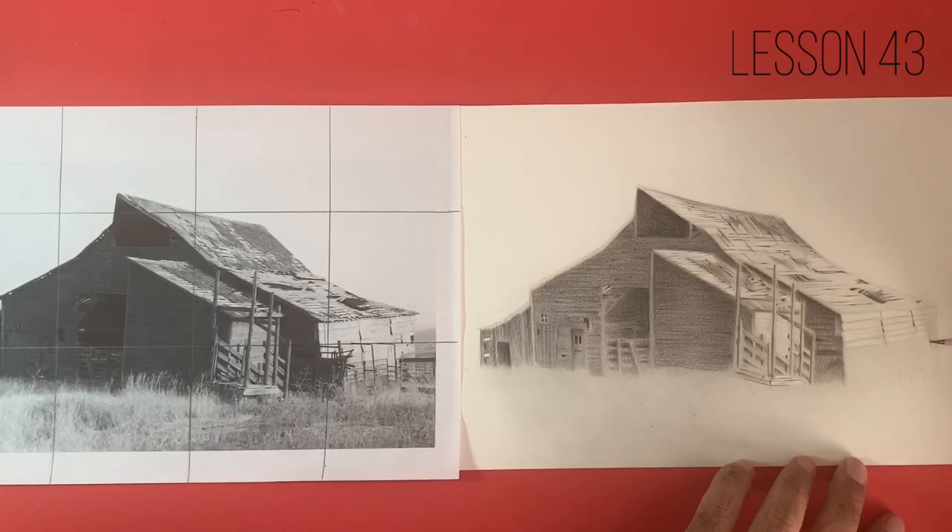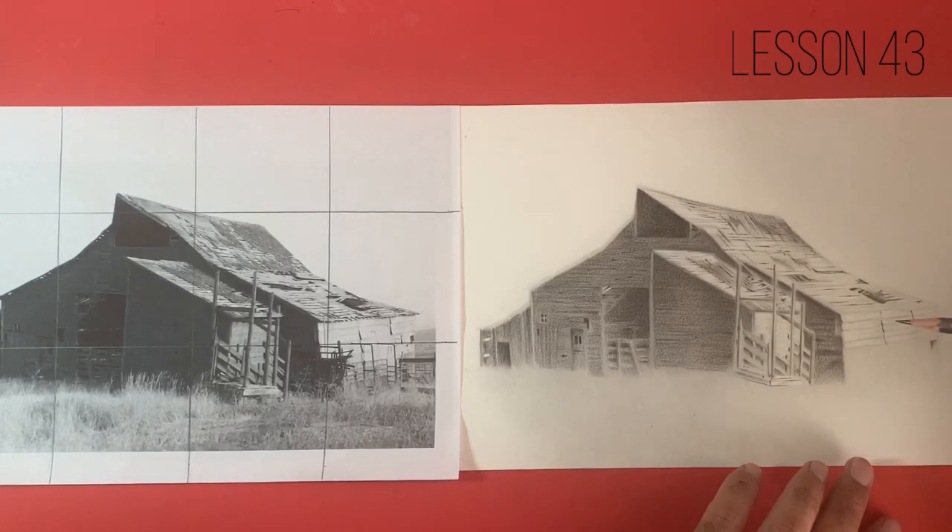I spent about another two hours on this between this session and the last session, just bringing the value up in some of those darker areas and also getting in some of those details in the roof. Obviously if you've come to this lesson and you haven't quite caught up and you've not got as much detail in as I have, then don't worry too much — pause the video, come back to it at a later time, and really just start to build your drawing up to a similar level. Don't feel that there's a huge rush.